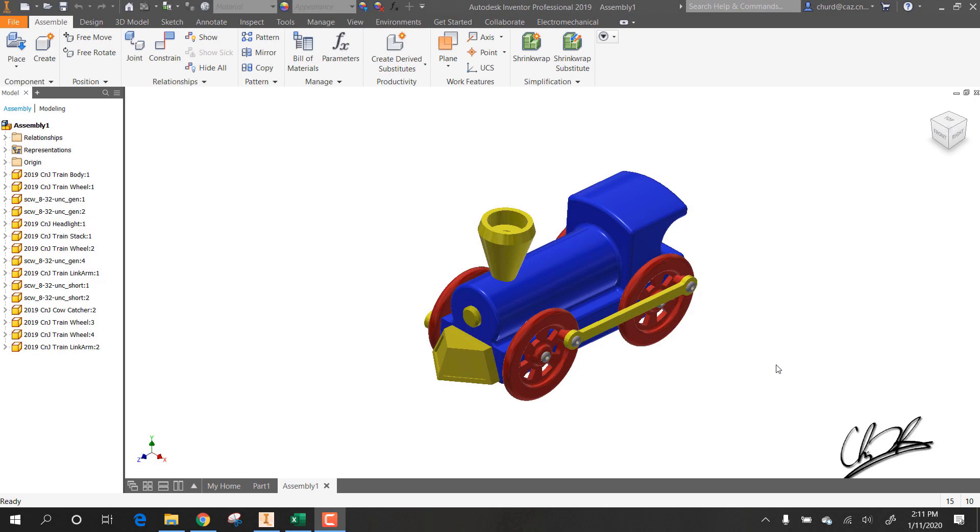Our goal today is to assemble the train from all the parts we've built in previous lessons. This is the Chris and Jim Sim train. It has a headlight and it uses 832 screws to secure everything together. It also doesn't have a magnet on the back — we are going to use screw eyes and hooks instead to hold all the cars together.